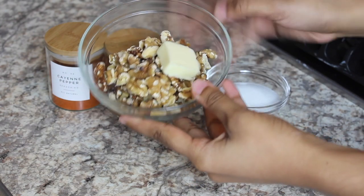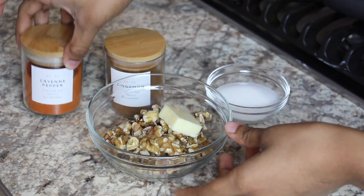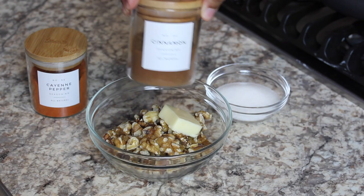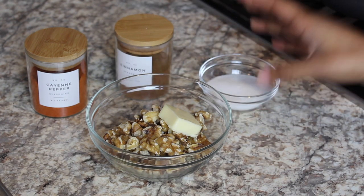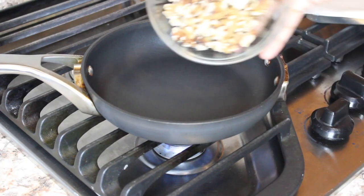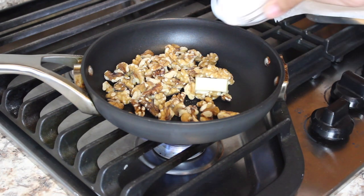While we're waiting on our potatoes to roast, we can work on the candied walnuts. We need a cup of walnuts, a tablespoon of butter, cayenne pepper and cinnamon (optional but delicious), and a fourth cup of sugar. We're putting everything into a saucepan and letting it melt until the sugar becomes liquidy.